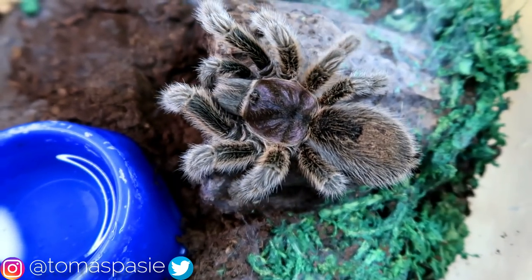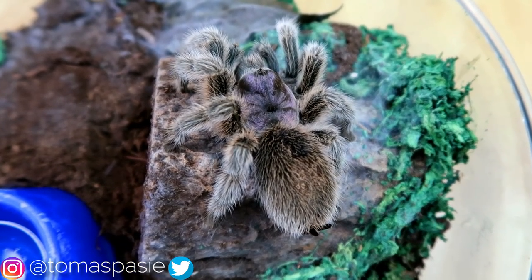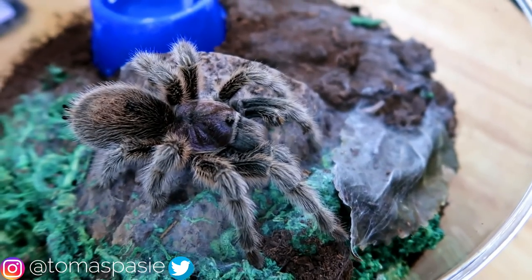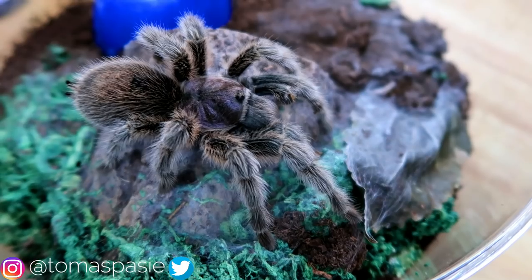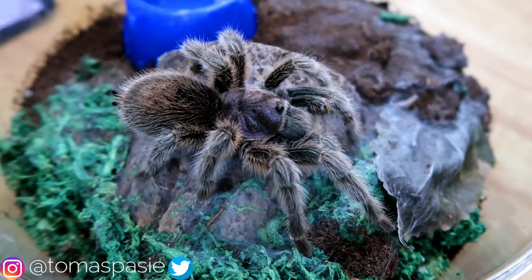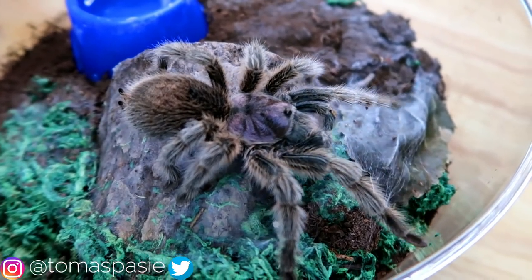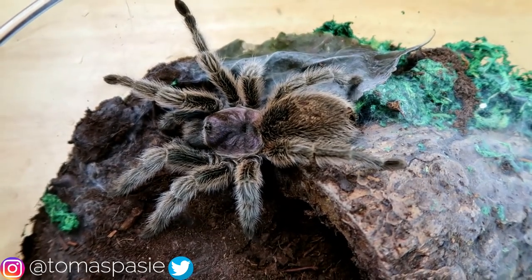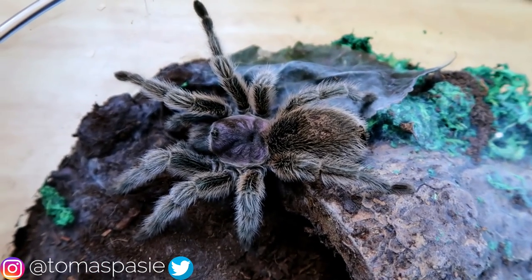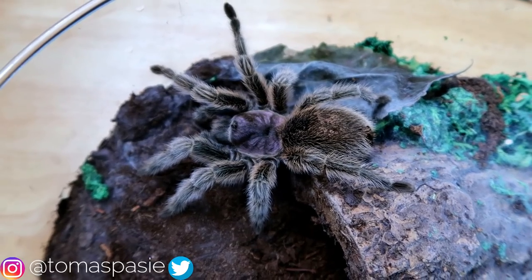I was really interested in owning colorful tarantulas, and the idea of starting off with a regular brown one and working my way up to ones with a lot of color really interested me. I started off with my Chilean rose-hair and then moved on to my Mexican red-kneed tarantula, which was an upgrade because it has beautiful colors. I'm going to show you another tarantula that is also a good beginner species.